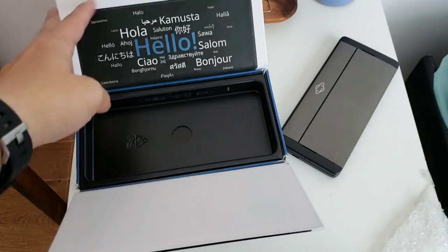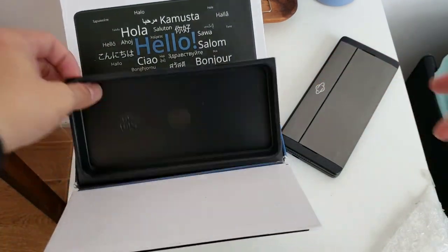I'm doing this unboxing here because my normal table is completely packed right now — I just came back from a trip.